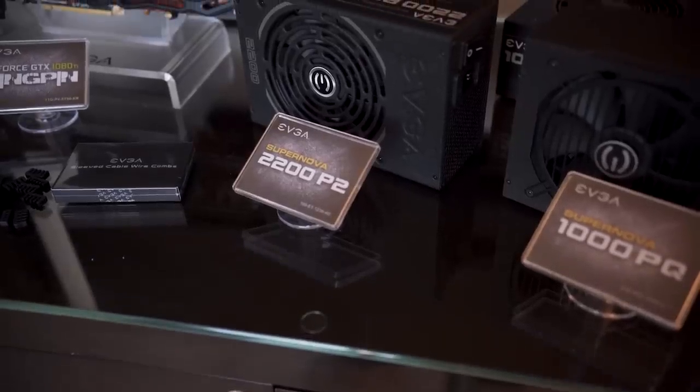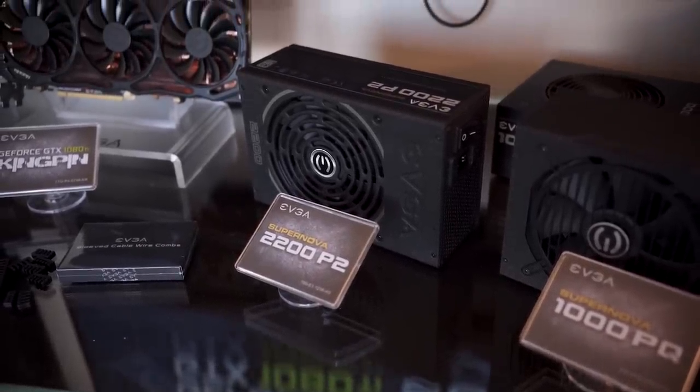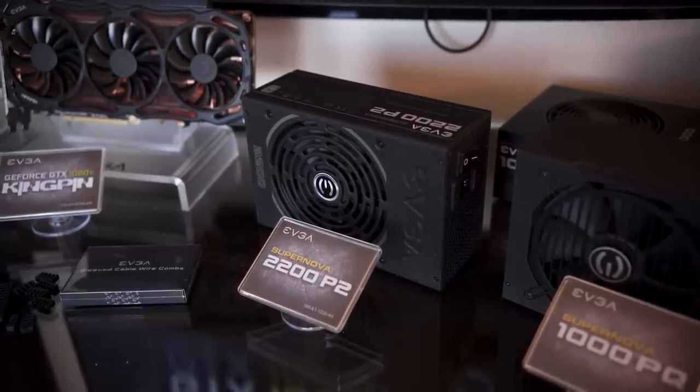This is way too much power, so they had to move to 220 volt European for this power supply. But that probably won't affect anybody — it'll actually probably be a benefit for most people.